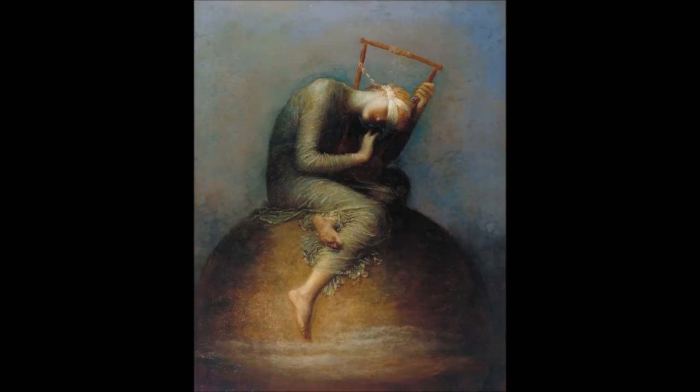Hope is a symbolist oil painting by the English painter George Frederick Watts, who completed the first two versions in 1886. Radically different from previous treatments of the subject, it shows a lone blindfolded female figure sitting on a globe, playing a lyre that has only a single string remaining. The background is almost blank, its only visible feature a single star.